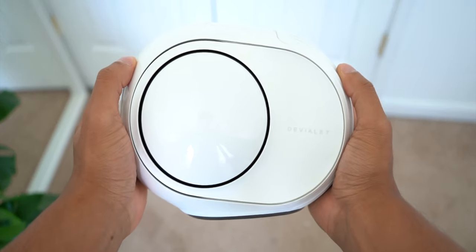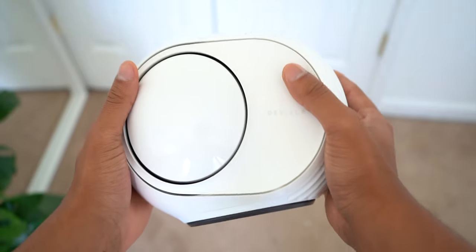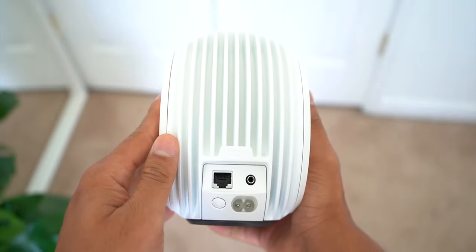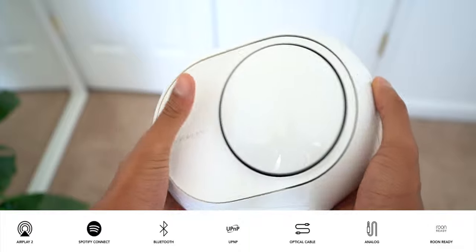Let's take a look around the speaker. It's got two aluminum bass drivers on the left and the right side of the speaker, next to the Devula branding. Then on the back side it's got all of the ports.